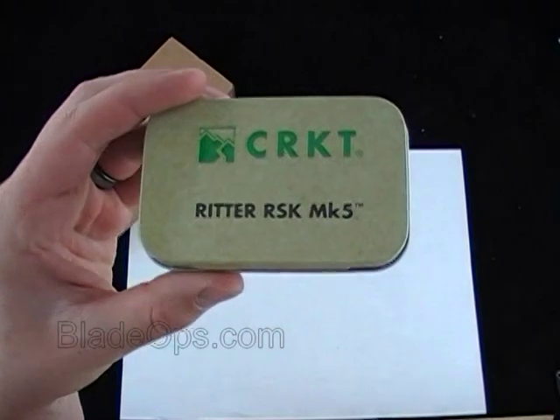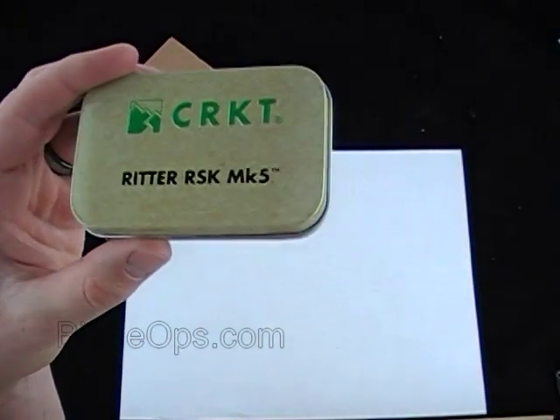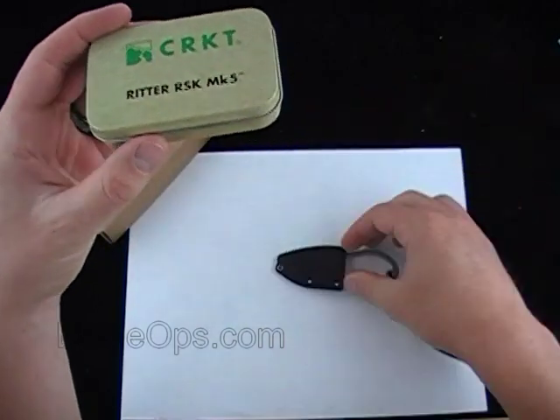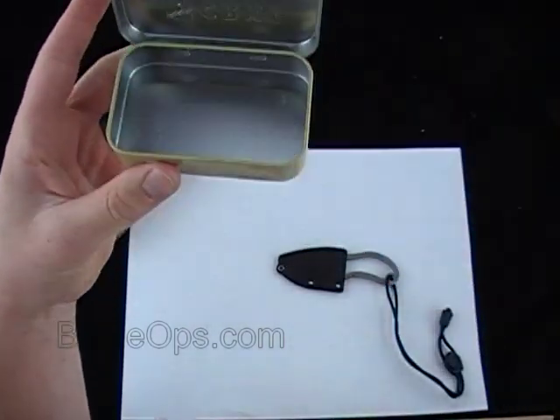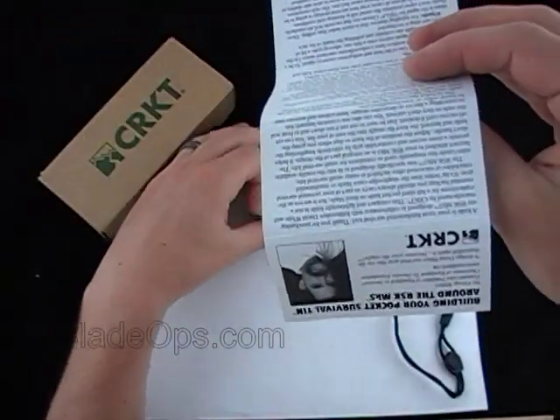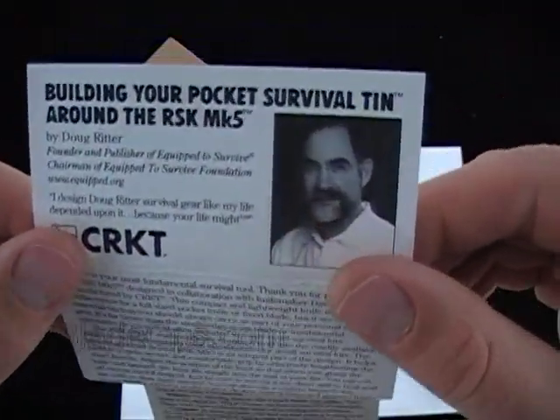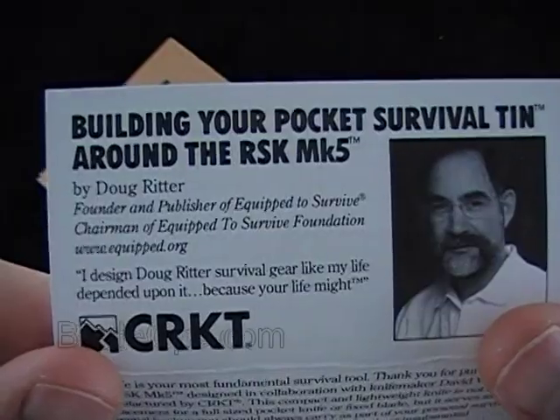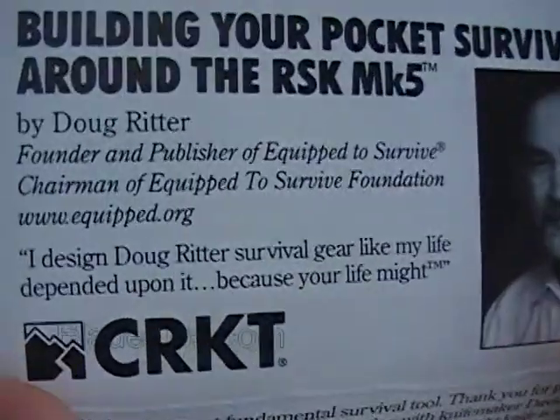So it comes with this tin, and inside the tin is the knife, which I'll show you in a second. And it also comes with this little paper. On the paper it says: building your pocket survival tin around the RSK MK5, by Doug Ritter.